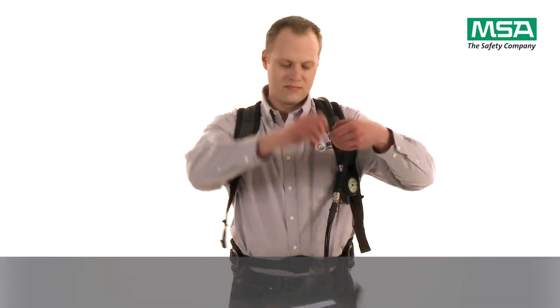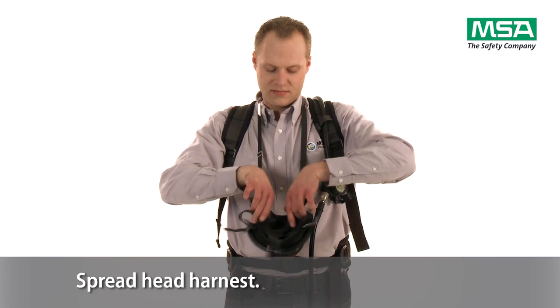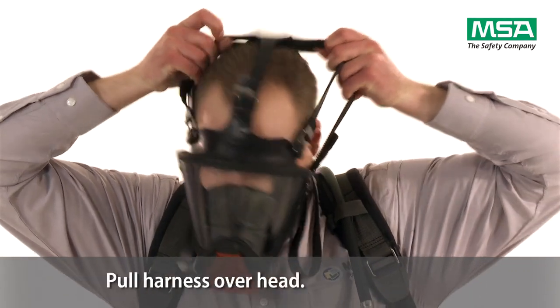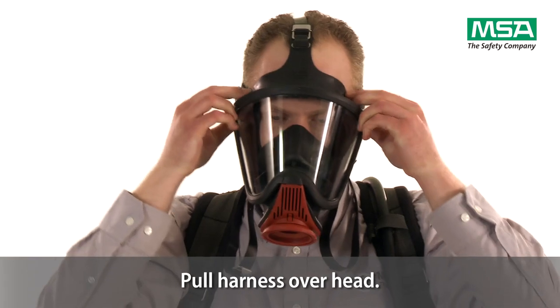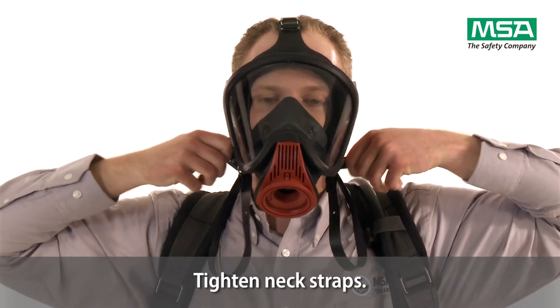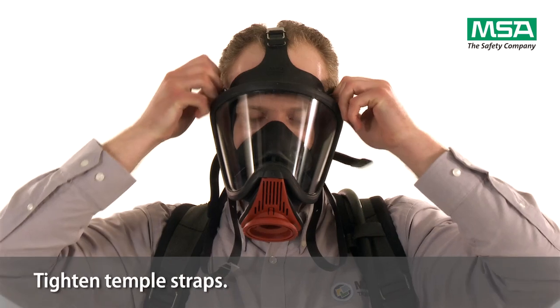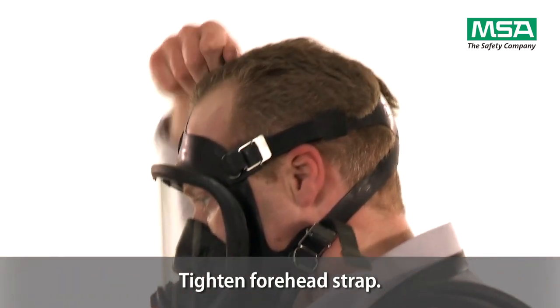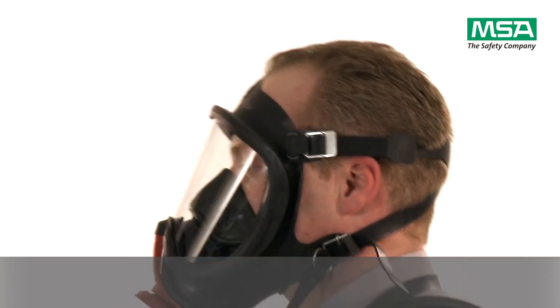Take the mask and spread the head harness with both hands. Then place your chin into the chin stop and pull the harness over your head. Tighten straps starting with neck straps, then temple straps and finally forehead strap. To perform a leak test,